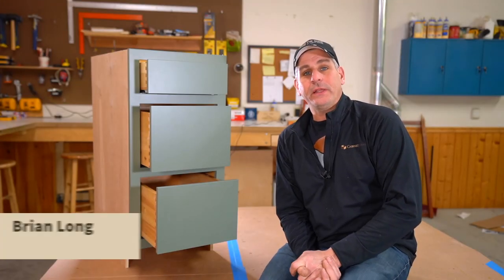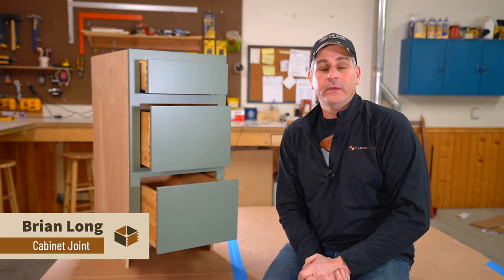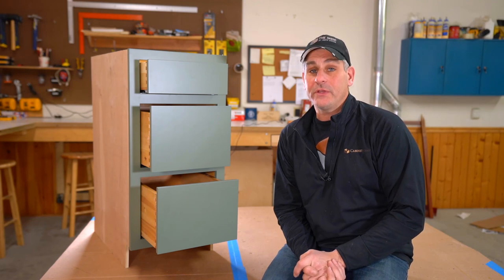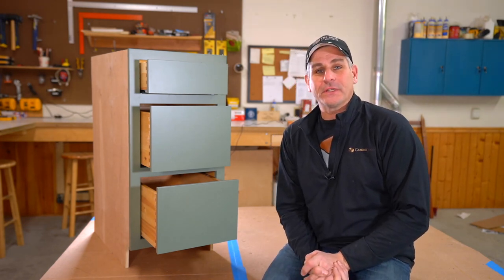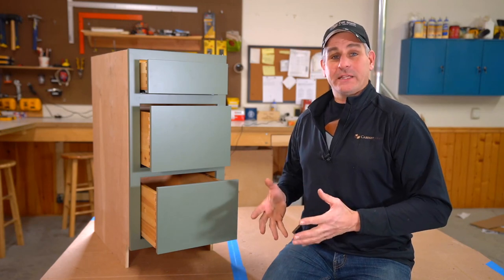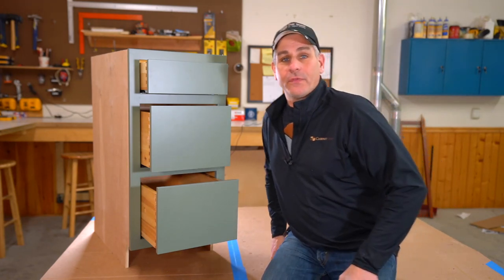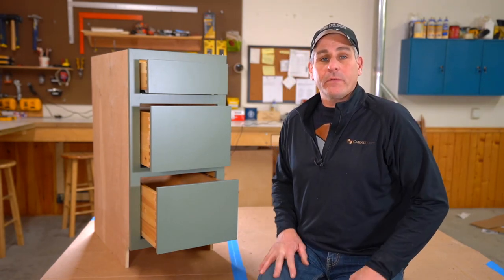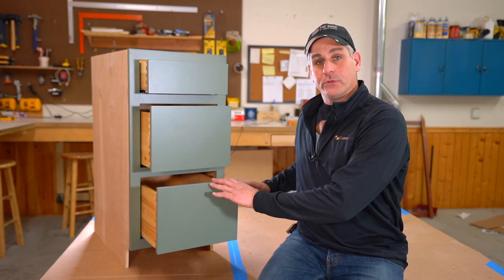Hey everybody, Brian from The Cabinet Joint here. I cannot believe it's 2024 and we have been shooting various assembly and product videos for going on 11 years now. I look at the old ones and see how young I look — it's kind of embarrassing. What we're realizing as we evolve our practice of shooting videos is we've got some old ones out there that probably aren't as accurate as we'd like. One of our most popular videos is how to attach a drawer front to a drawer box.